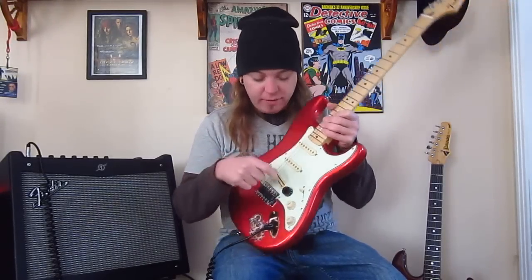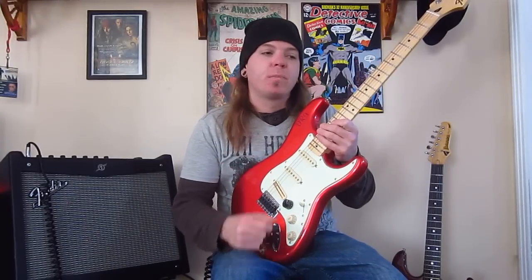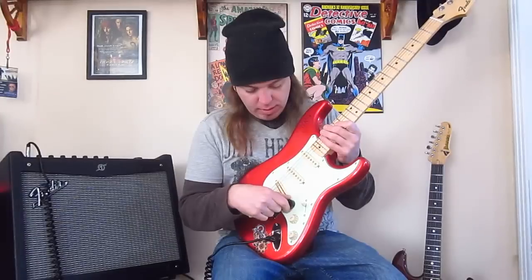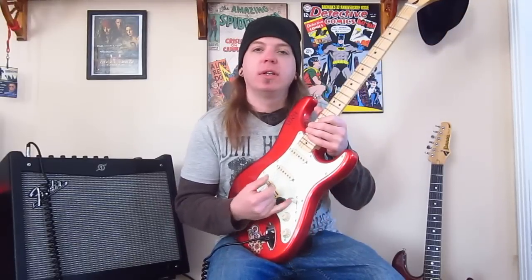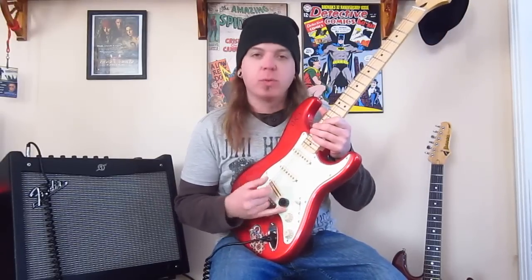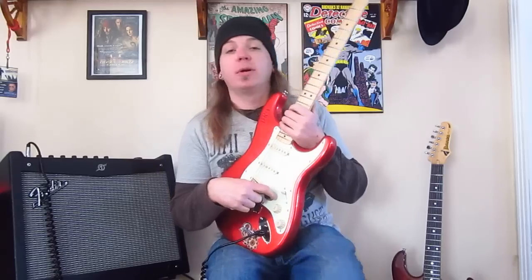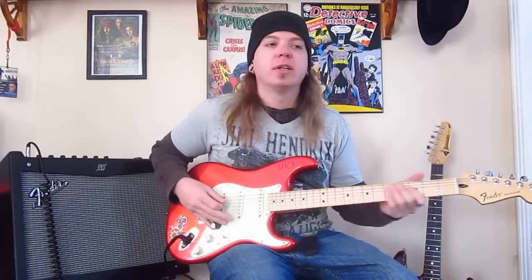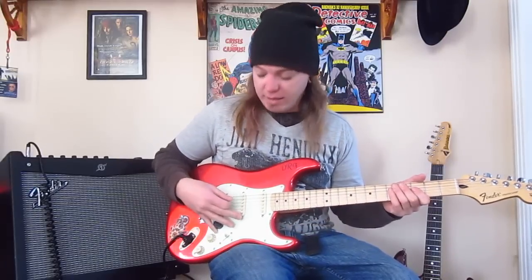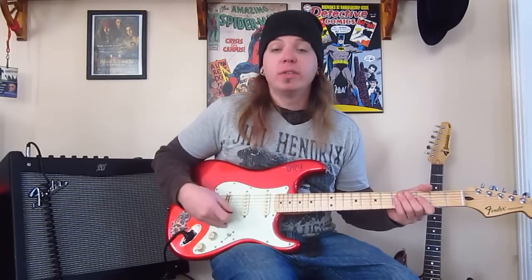Pot-wise, I have a Yingbei pot by Seymour Duncan for the volume pot. It has a little less friction, and I like to volume swell, which is also the reason I've got a DiMarzio speed knob on there — when I'm playing, it's a little easier to get your pinky around, and it gives you a bit more leverage to move the pot even easier.